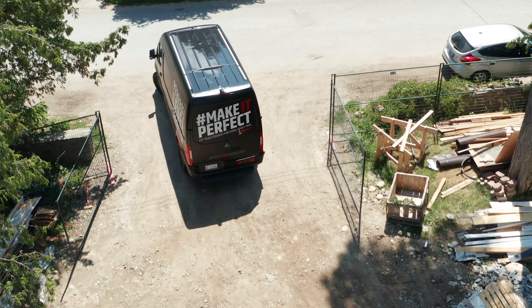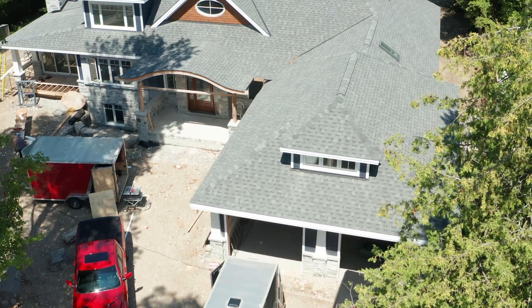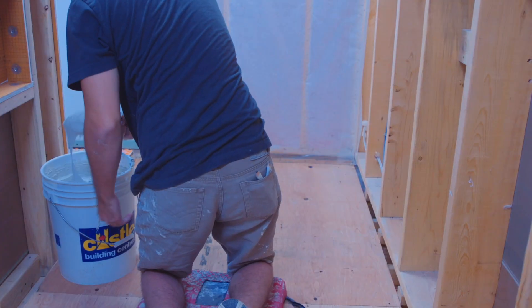My name is Jesse Davis. I'm a field rep from Schluter Systems. I'm here on site in Lindsay at this beautiful home assisting Burroughs Tile and Trim. We've got Mack on the tools right now, and he's getting ready to install a line drain system.